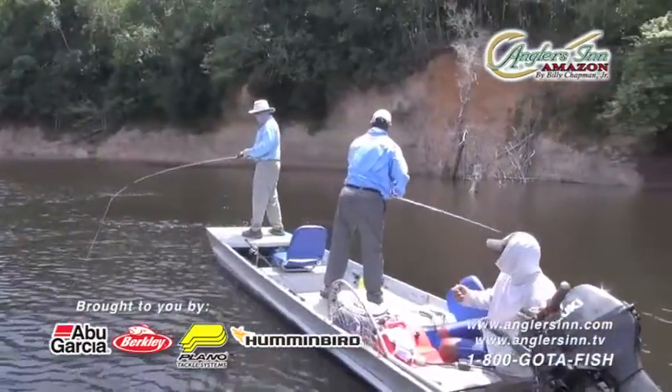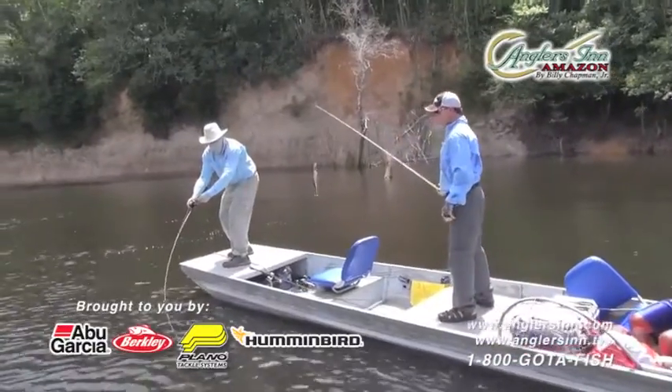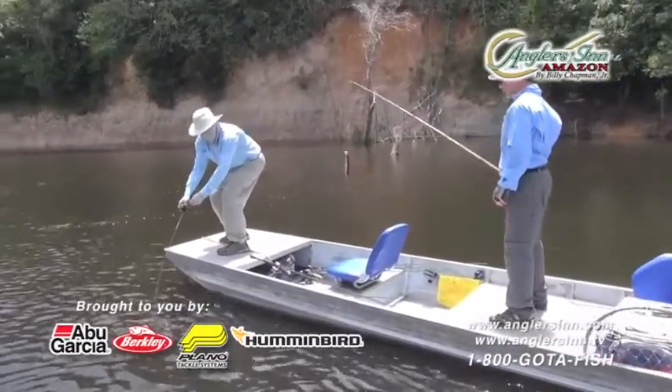What impressed me the most was how well they held up in spite of the sand. They're used every week — we work them hard. These reels are going out every day, six and a half days fishing, and then get transferred right over to the next group with a little oil and a little maintenance, and boom, they're back on the water.